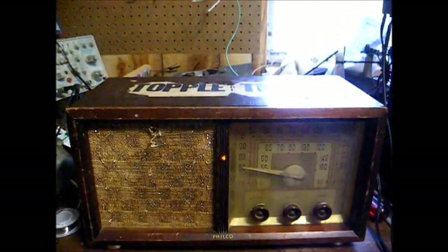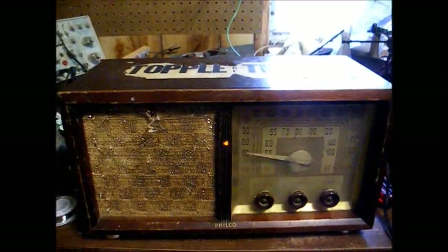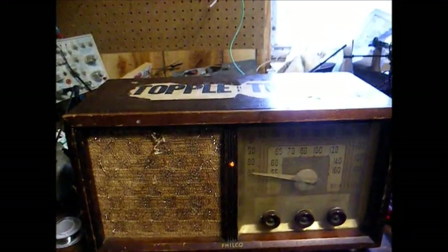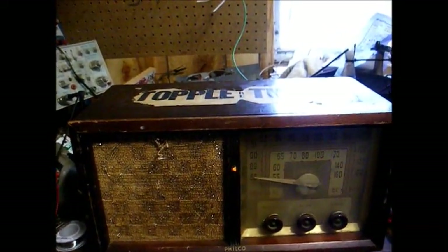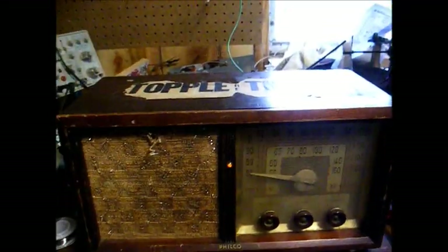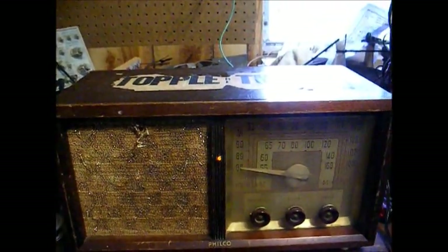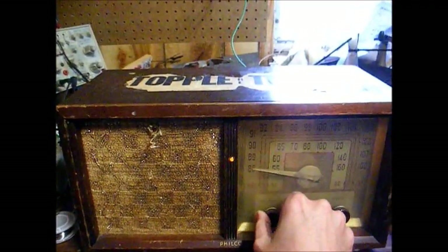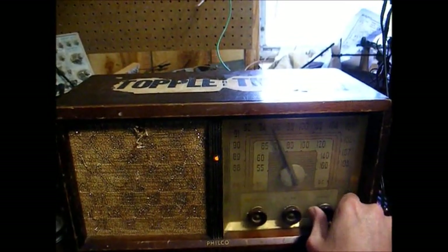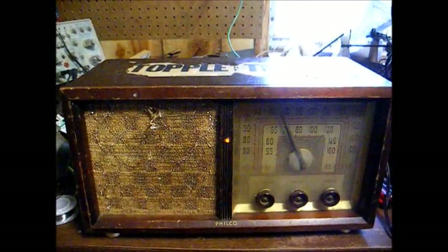Just to recap: I replaced the selenium rectifier because it was failing after it warmed up. I replaced a bunch of leaky capacitors — both paper and electrolytic, though the electrolytic was in pretty good shape, I replaced it anyway because the cathode bypass section of the can was open. I also replaced the dial bulb and touched up the alignment a little bit. It seems to be working fairly well now — I think he'll be happy. Thanks for watching, and more to come later.